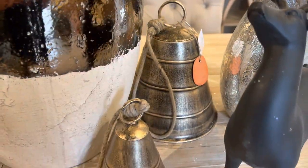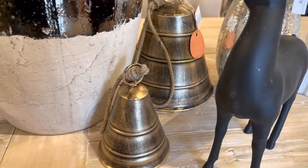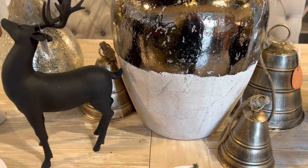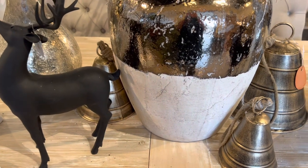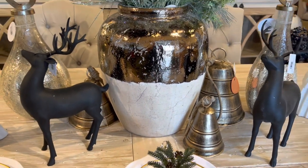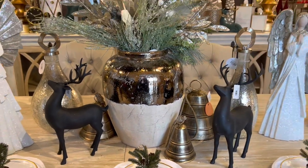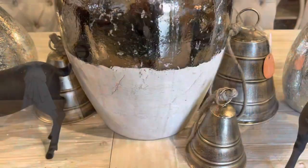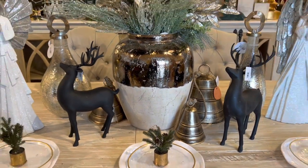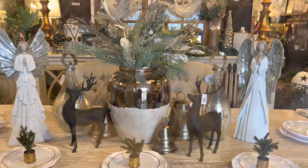Next we added these bells. I just love these bells. I use them at 4th of July and then again at Christmas but I use them different ways every year. They can be hung or they can just sit out on a table like they are now. They are part of this tablescape and we just think they add tons of texture, and with the different materials they create lots of interest.